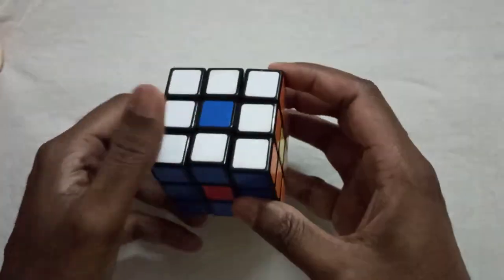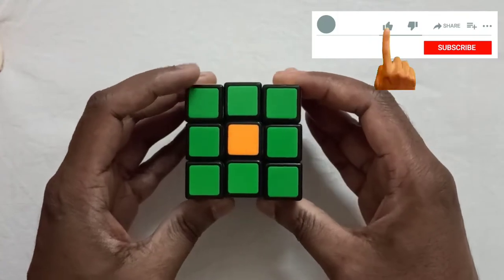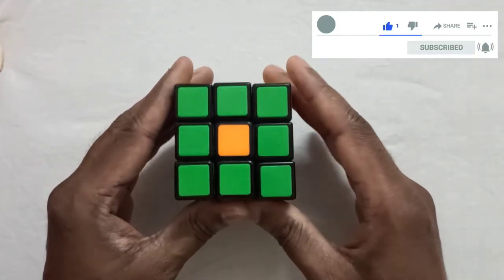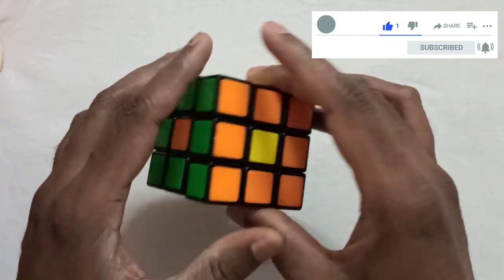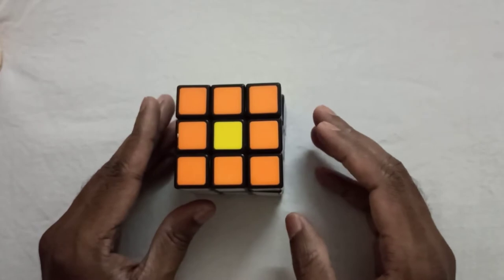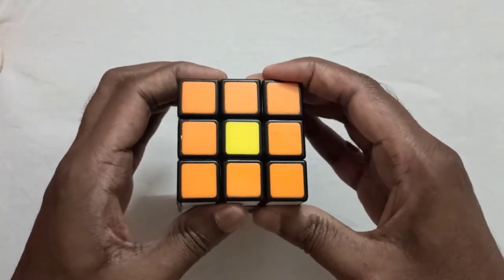In this way you can change the centerpieces in a Rubik's cube. If you are enjoying the video, please like, share, and subscribe. Now let's bring the Rubik's cube back to its normal position.